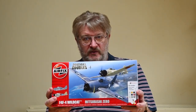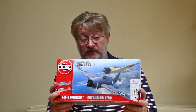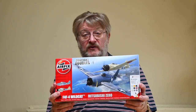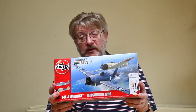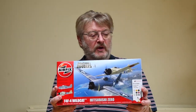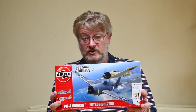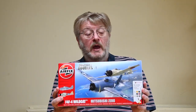They do sell the Zero as a standalone kit; however the parts are identical — it's just the paint scheme and decals that are a bit different. So building it out of this box is the same as building the standalone model. We'll have a quick look at the history of the Zero, look at the parts to see what you get with your kit, and then I'll show you how to put it all together.